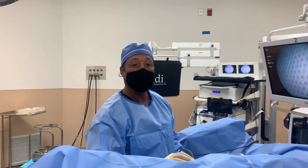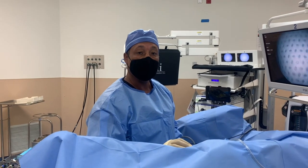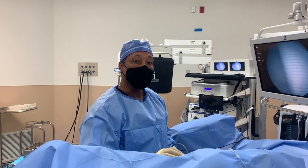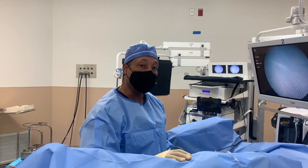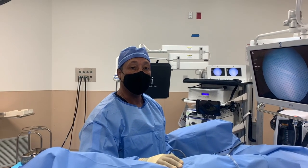Dr. Hallowell from Z-Urology. We're going to be performing today the first I-10 procedure in the state of Florida. So I'm going to do a new minimally invasive procedure. We're going to demonstrate how the procedure is done today and we'll go from there.